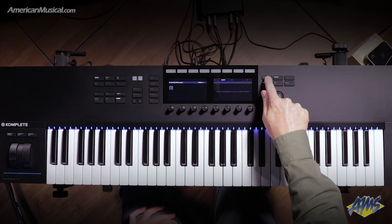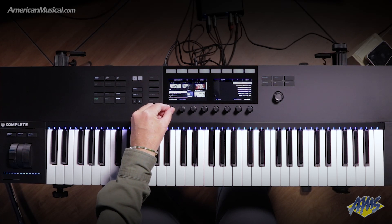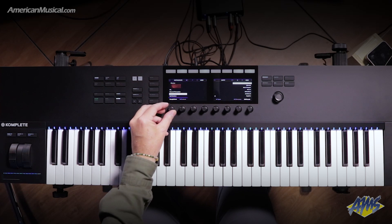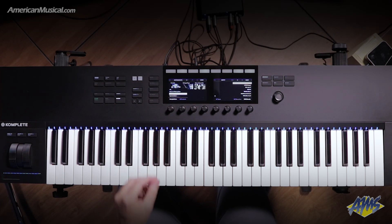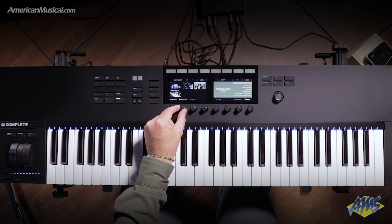We just press the browser button and then we can scroll through different categories. There's drums and percussion, sampled instruments, as well as synthesizers, and it'll show me the instruments on the screen on the S61 Mark II that I have installed. Let's go over and select vintage organs.